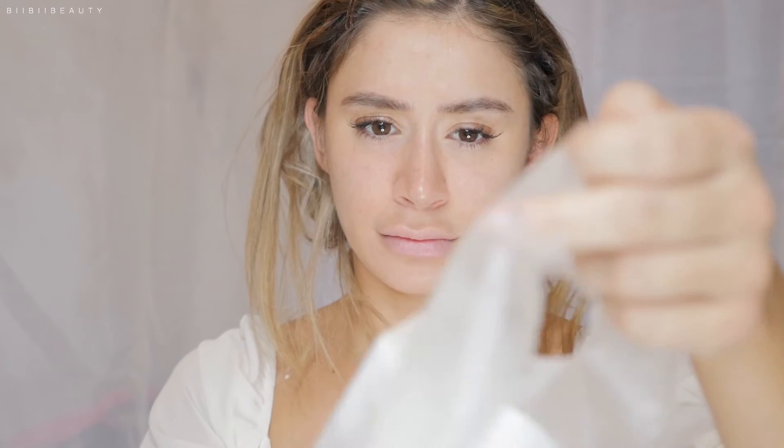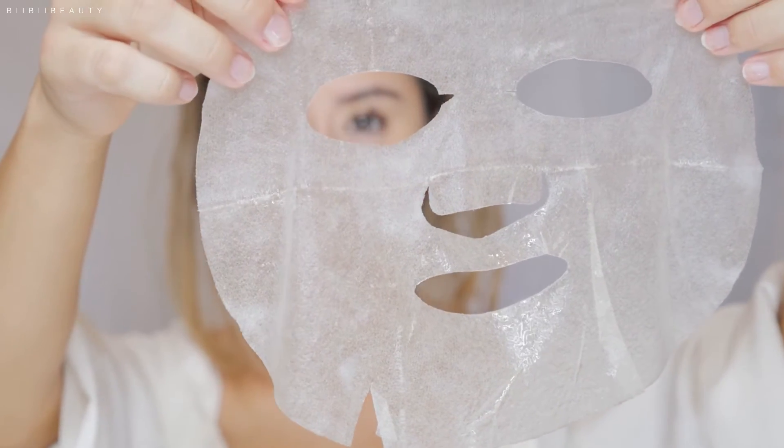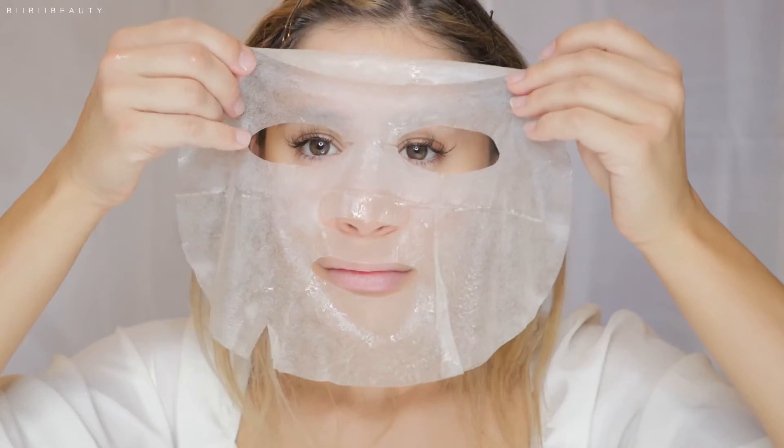In terms of the actual sheet mask itself, it does come in a pretty little packaging like this. What I found originally very interesting about the mask is the mask itself — of course, it's your standard one sheet mask. You put it on your face, you fit it to suit your face shape. It's a sheet mask. But aside from that, it is very, very thin and soft to the touch.